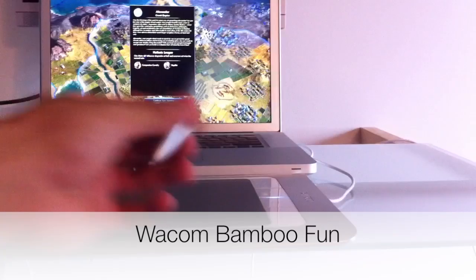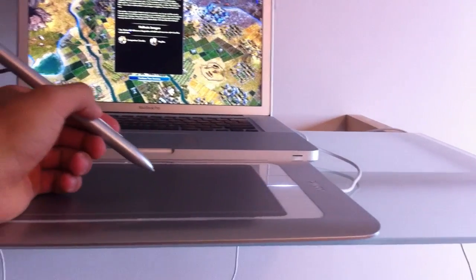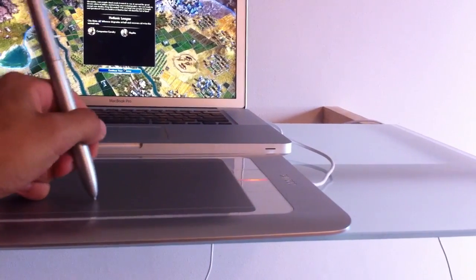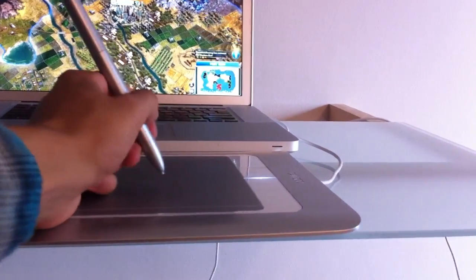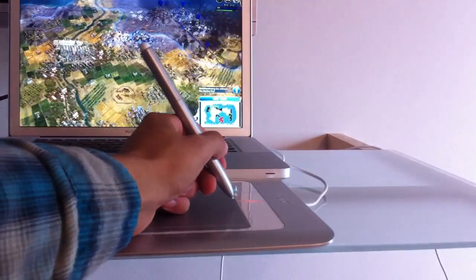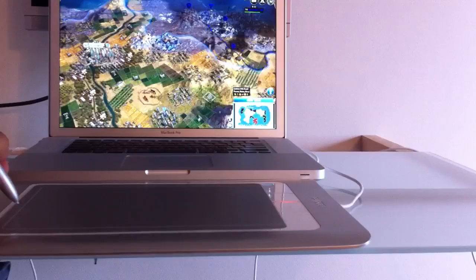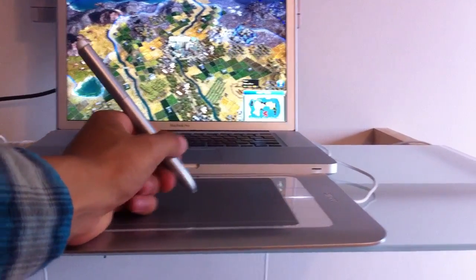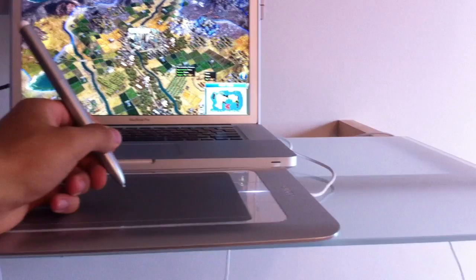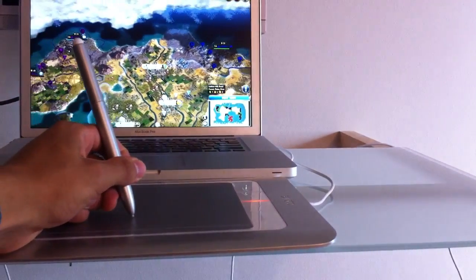Let's start off with the Bamboo Fun. If I hover my pen on each of the corners it will move the game from one side to the other. Right now I'm not even touching the actual Bamboo yet — I'm just hovering from left to right at the very edges of the tablet. I press this button up here, the one closest to the pen tip, press and hold that button, and then move the pen up and down to zoom in and out.